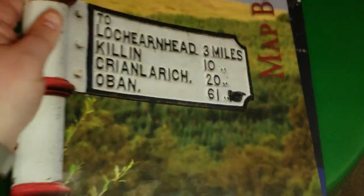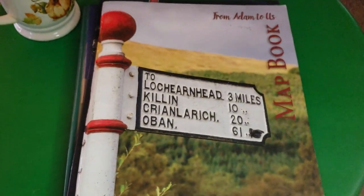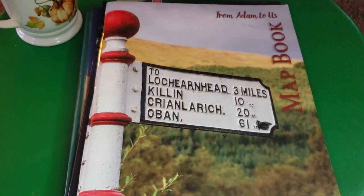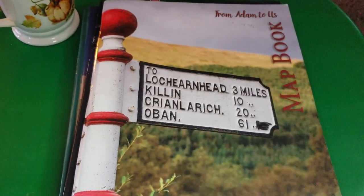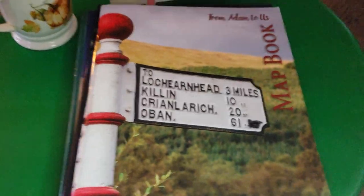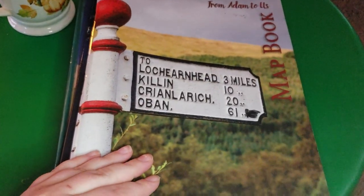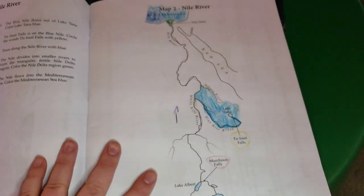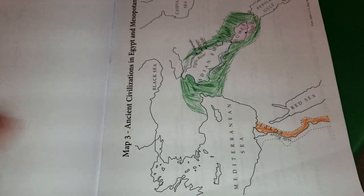The next thing I absolutely love is the map book, because it's kind of hard to find a history program that also includes geography. I was really happy when I found that this one does include geography. They just go to the map they're supposed to do for that day — it's not an everyday thing, but a couple of times a week they do a map.